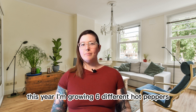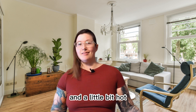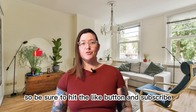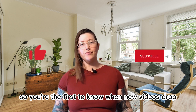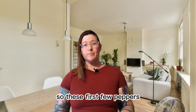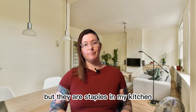This year I'm growing six different hot peppers, two bell peppers, plus two peppers that are a little bit sweet and a little bit hot. But before we get too far, this channel is brand new so be sure to hit the like button and subscribe so you're the first to know when new videos drop. I'm gonna save the best for last so these first few peppers aren't the most exciting out there, but they are staples in my kitchen.